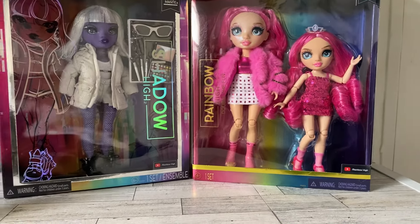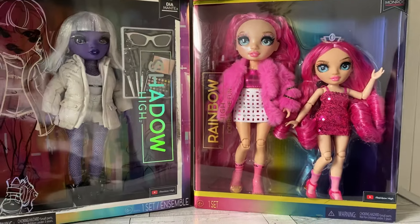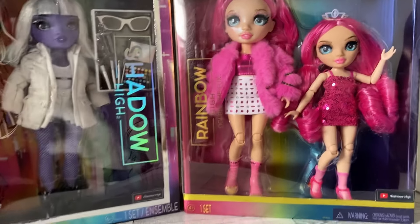Hi my dolls! Welcome back to my channel. Today I have some budget dolls or clearance dolls that I'm going to unbox.